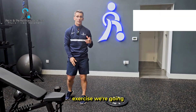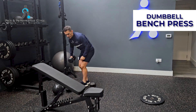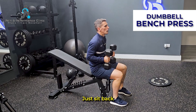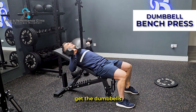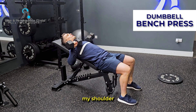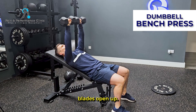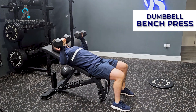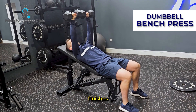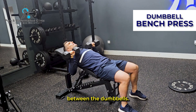The second exercise is the dumbbell bench press, to strengthen your arms and shoulders. Sit back and get the dumbbells with your elbows just below shoulder height. In this position, your shoulder blades are closed together, then press up and your shoulder blades open up. Your hand finishes pretty much over your shoulders, with about a two or three inch gap between the dumbbells.